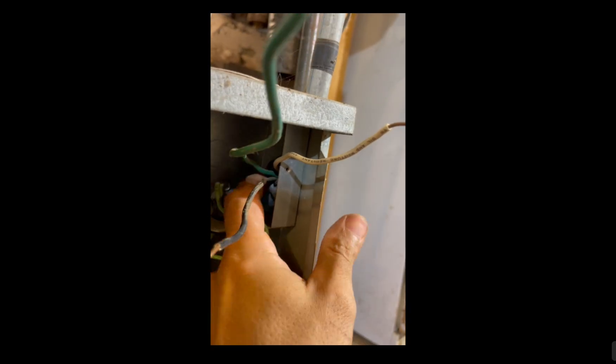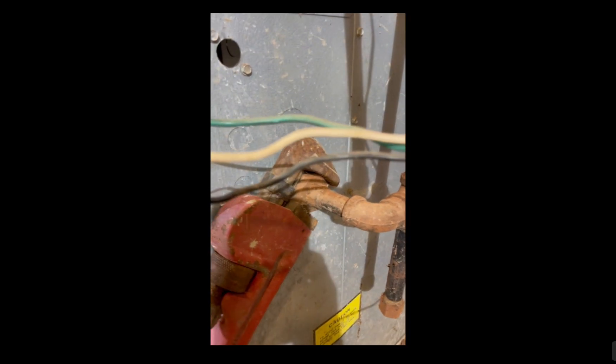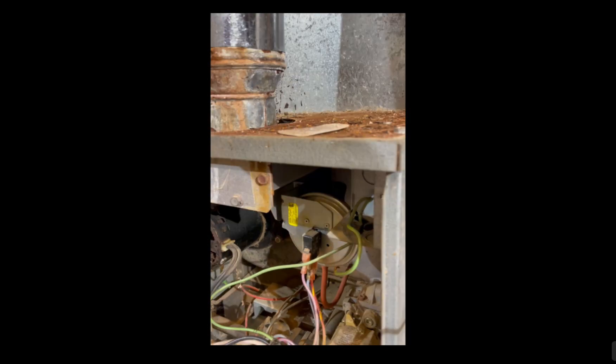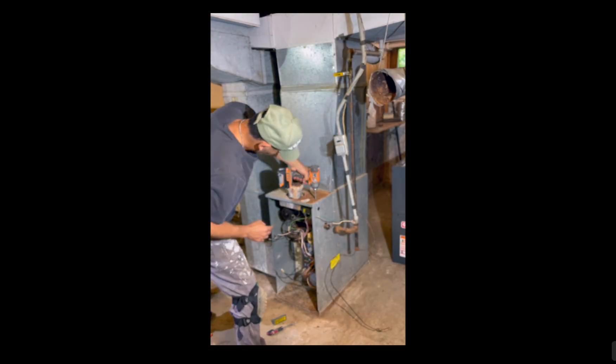The thermostat wires are connected on there, and this particular setup has a union, so we'll use a pipe wrench and disconnect here. Now on to the flue — the exhaust vent where all the combustion gases go up — and it's just a matter of going around and taking out all the screws.